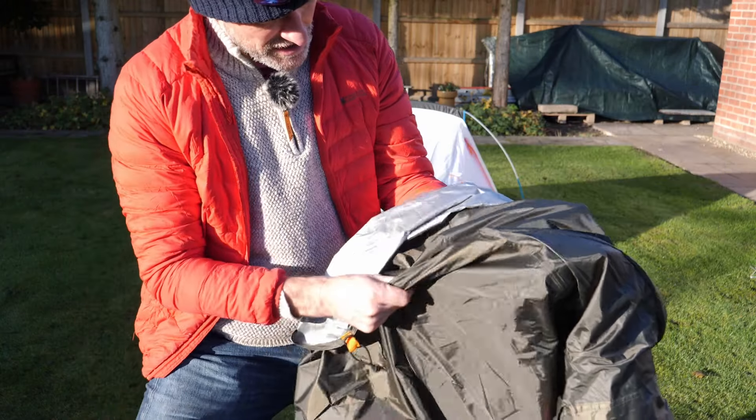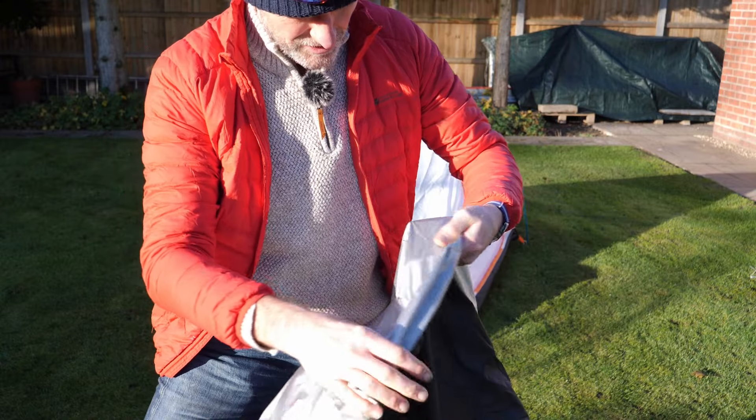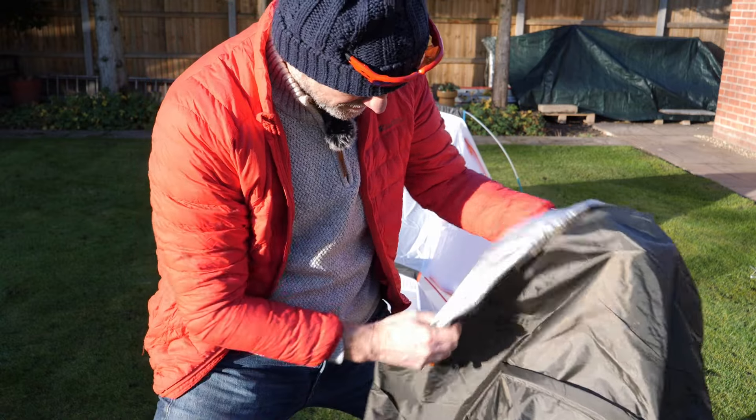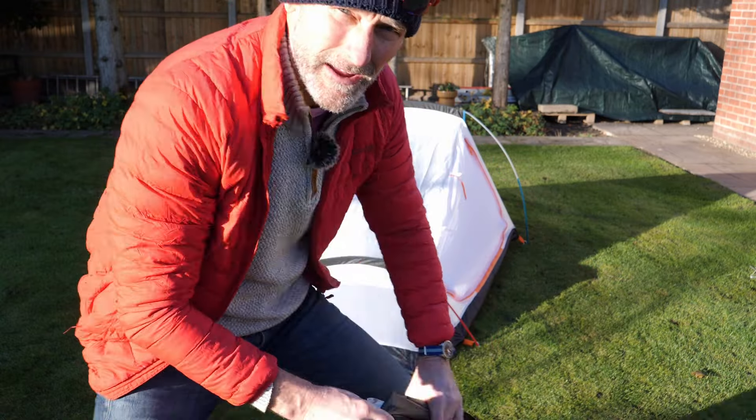Have a look at the flysheet — it's quite a robust, tough material. On the inside it's got a reflective silver coating, which I think is a thermal property to help reflect the heat back into the tent.